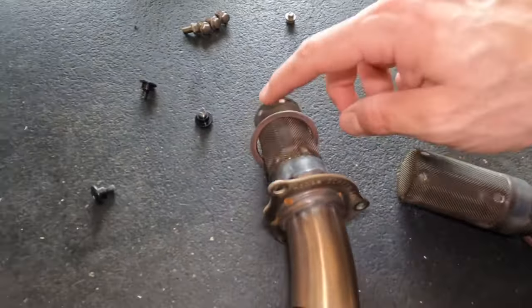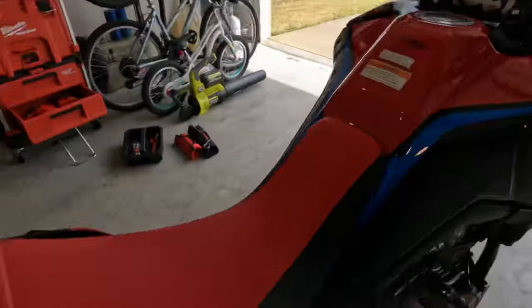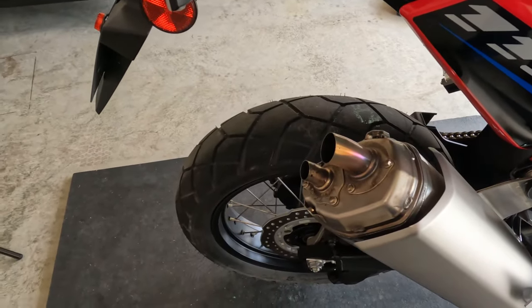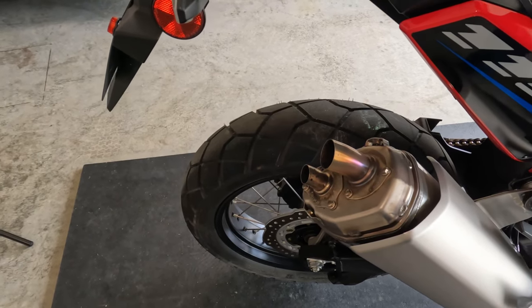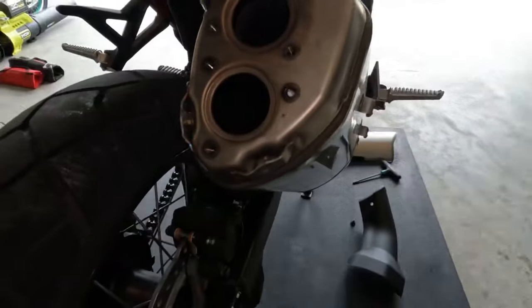Got two little exhaust rings here. Here's the stock exhaust sound. Let's hear it without them.